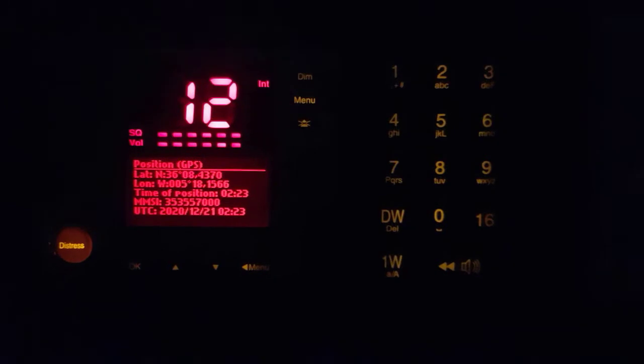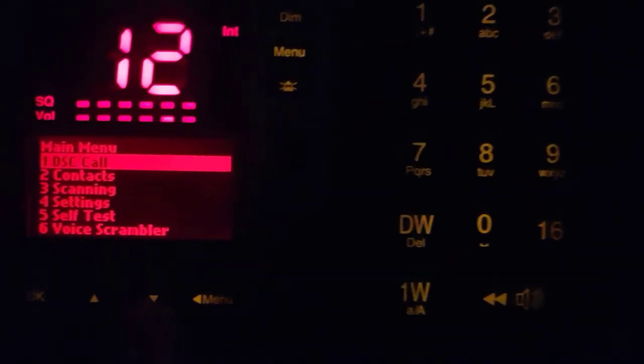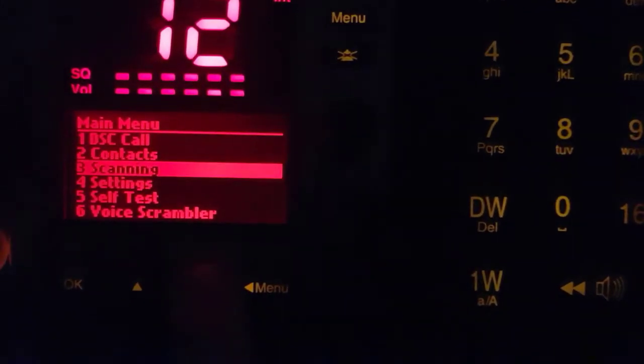Similar devices like that — turn to the VHF DSC. To make a self test, push the menu button. You see 'DSC call.' We have to go down with this button. Keep pressing down.